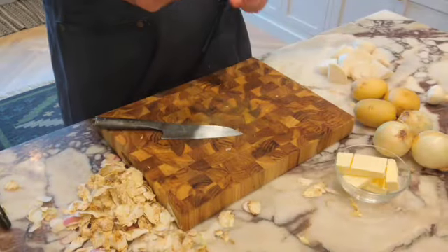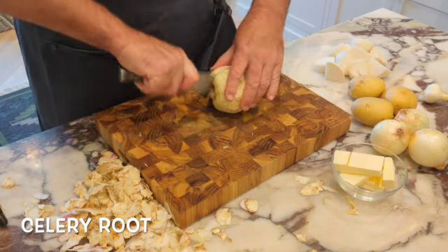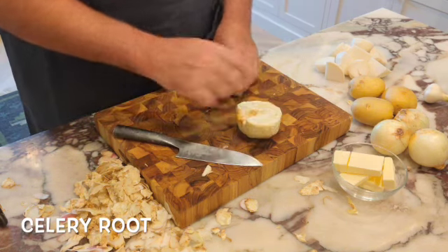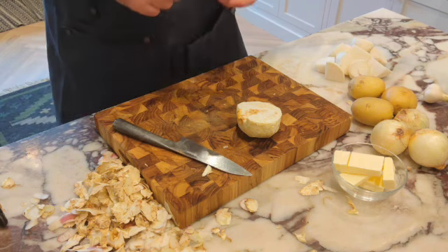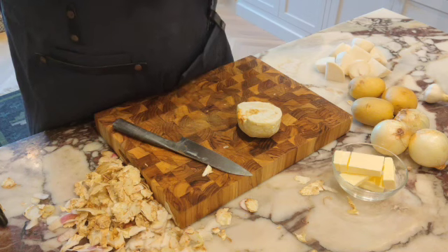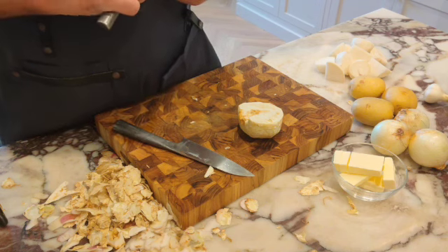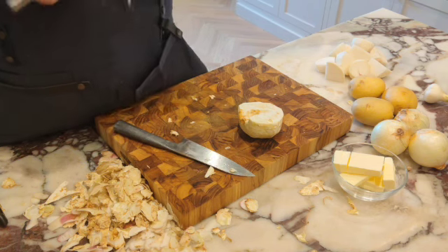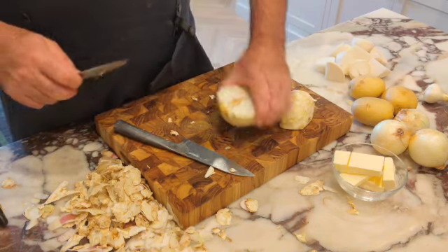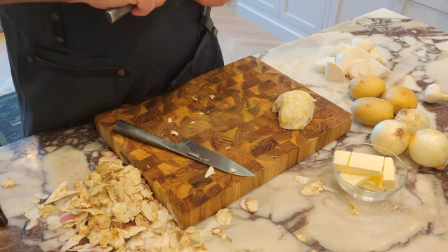So I peeled it, cut where the roots were, did a little angle and cut it in half. You see this little brown in here? I'm going to take a small knife and do a little V-cut just to get that out — it's a little soft there. A little on the edge here — not too hard. Be careful, don't cut yourself. Always use the knife away from you.